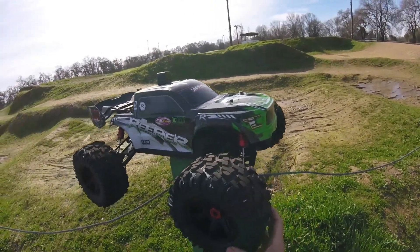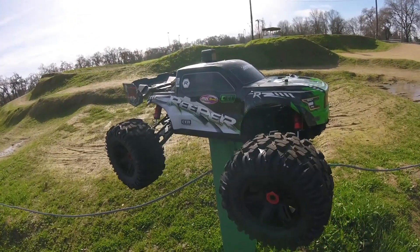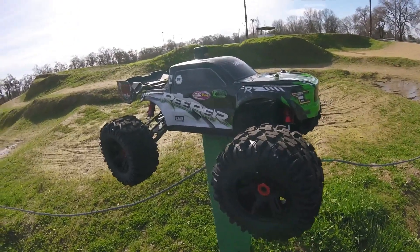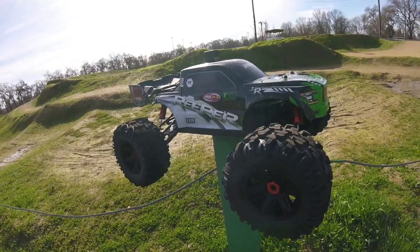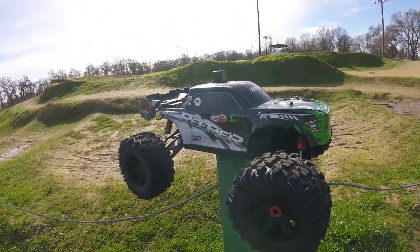I'm also going to be trying these tires that I threw on. These were kind of the last set my hobby shop had — these are off the X-Maxx. I had to modify the hex because they have this proprietary hex, so I went ahead and took some plastic out of the hub. Really wasn't too big of an issue — just drilled it out with my step drill.